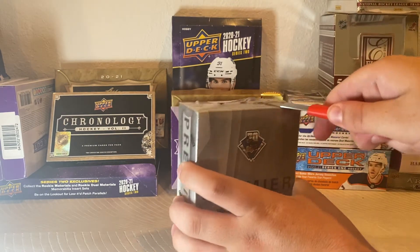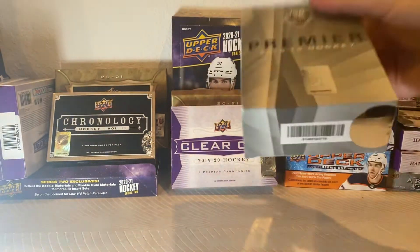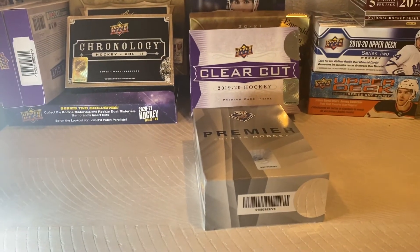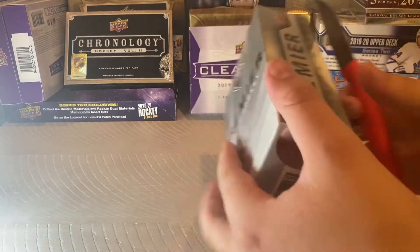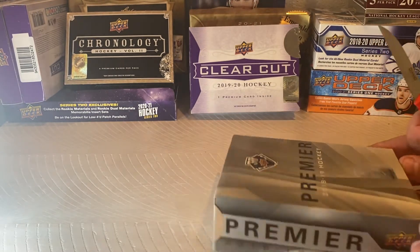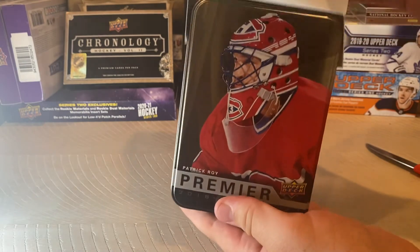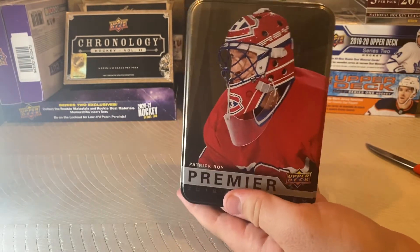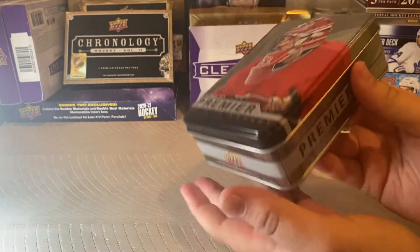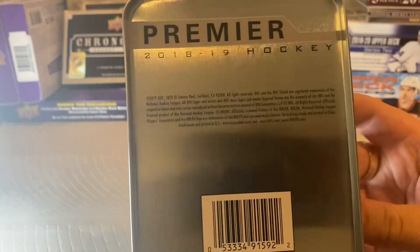I'm going to cut the seal at the top here — and this baby has been opened. Well, not officially, we have a couple more seals to get to. I've got a seal here. I think we can get it open now. Yep, it's just that seal down there and it comes in a nice tin. Look at that — that's a cool tin. I'm happy just for that tin right there honestly. Patrick Waugh? That's a cool tin. Premier says it on the sides, and if you want to read what it says on the back there you can pause it.